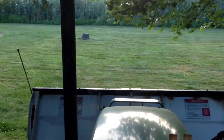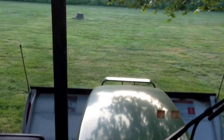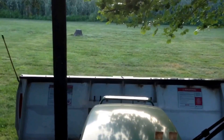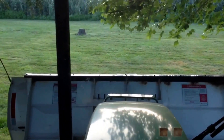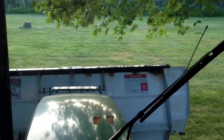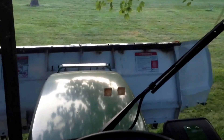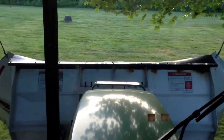Now I'm inside the tractor and I want to show you that the plow goes up and down. See that? Also, the left wing goes out, and the right wing goes out. Now it's a ten-foot pusher.